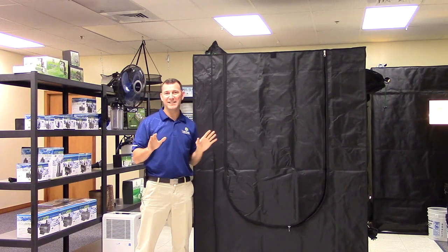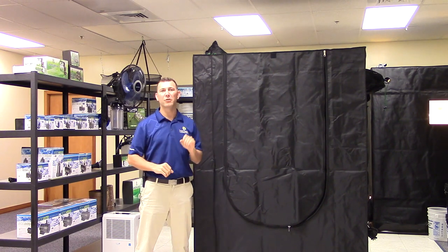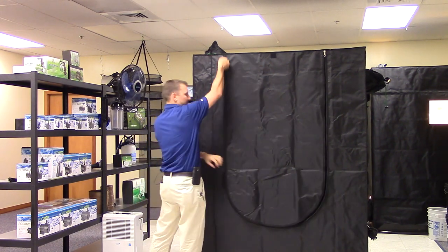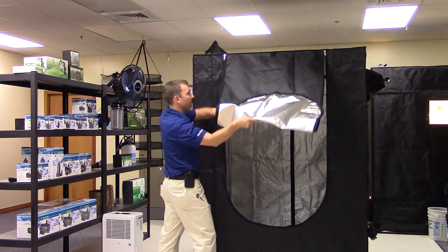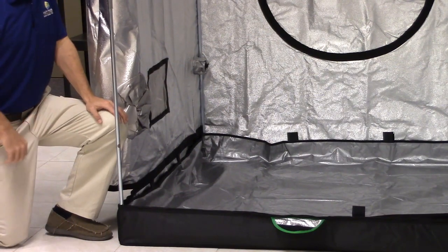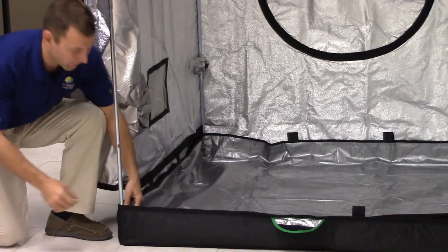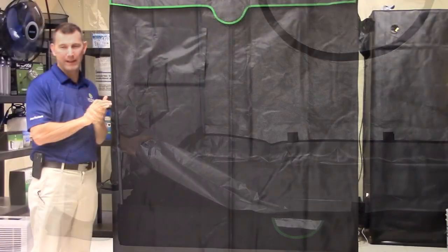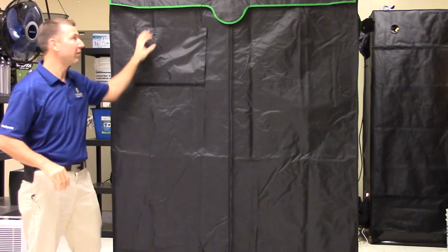All Sunhut Big EZ sizes have a U-shaped rear door for total access to your garden. The removable floor liner is also made of the 190D reflective material. Also included is a viewing window with velcro access.